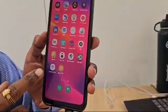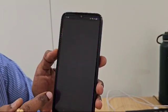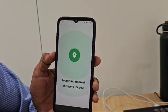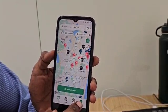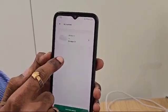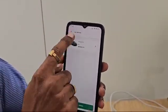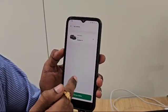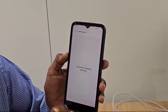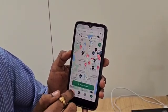This MG eHub application is available on both Android and the App Store. I have already installed it. You can see my profile in the left corner — here it shows Abarnath — and you can see my vehicles. The vehicle is already listed and you can enter additional details. You can also add other vehicles here. And there is a 'Saved Chargers' option, which stores your frequent chargers as points of interest.